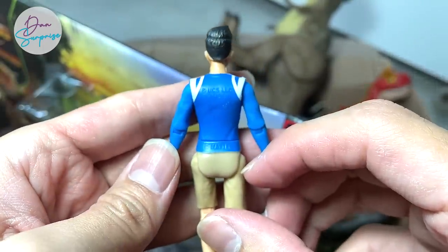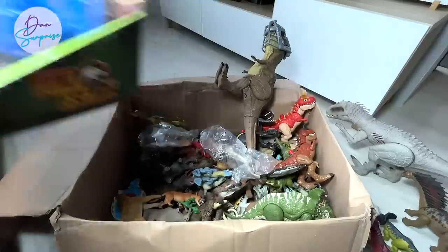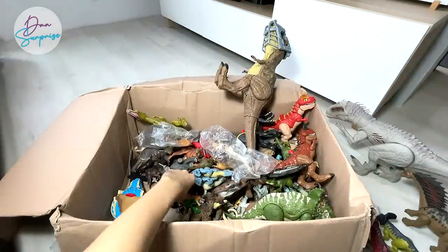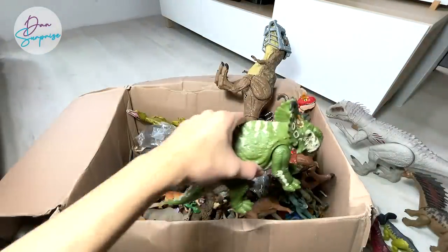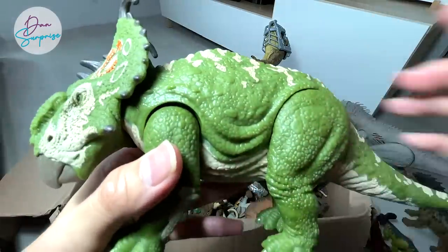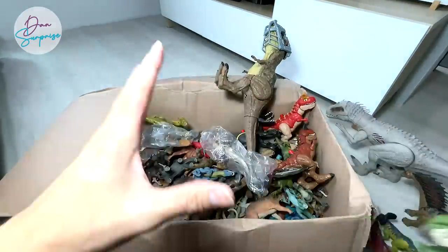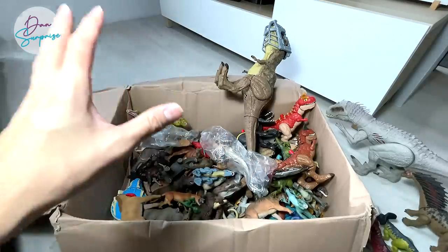I'll be placing the Kenji figure on my shelf. We have a gyrosphere — we're going to put Kenji inside this gyrosphere. Let's move on and take a look at other Mattel figures. This is a Carnotaurus. Hopefully they can come up with a repaint or maybe level 40 dinosaurs — I think that would be really epic. If Mattel comes up with hybrids, I'll be super, super excited.